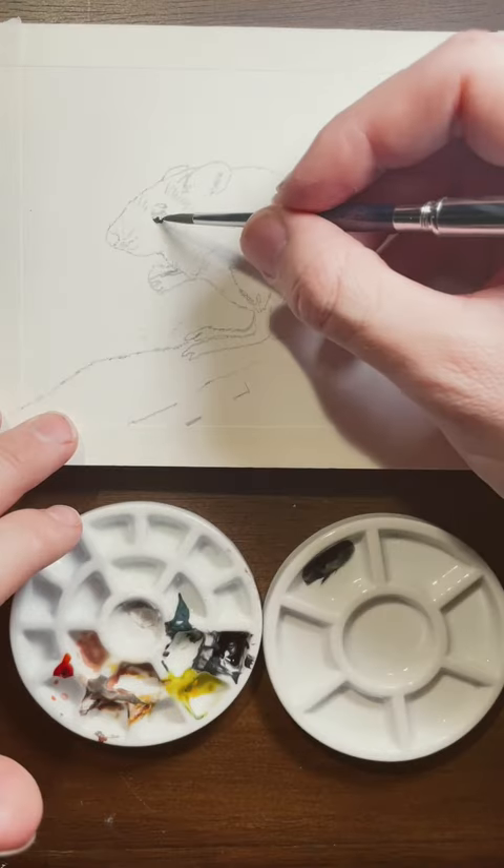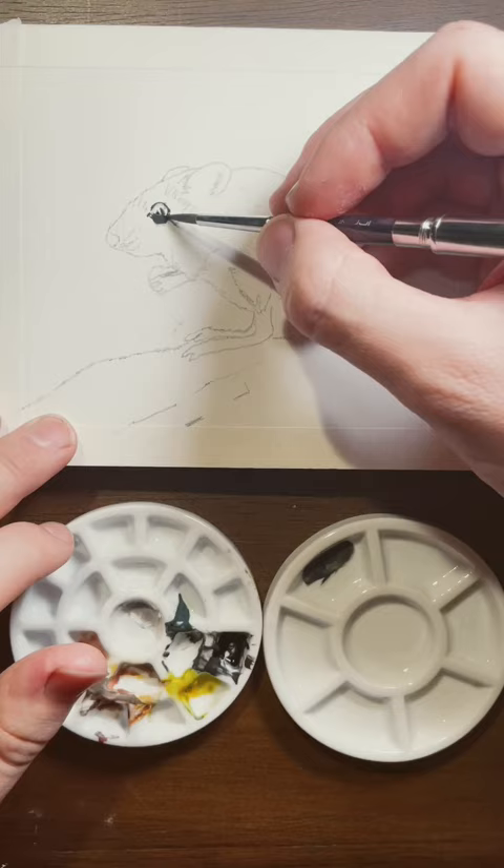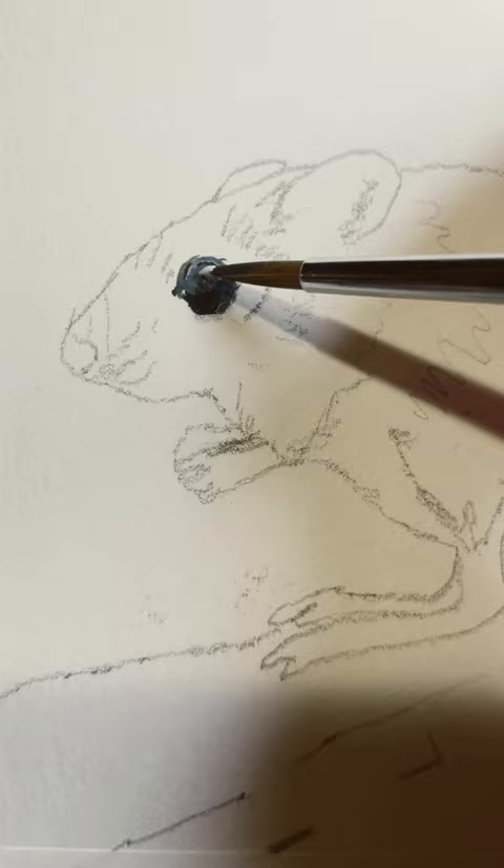Today we're painting a mouse. This was recommended to me by one of my viewers and I thought we'd do something maybe just a little bit more fun and do a kangaroo mouse.